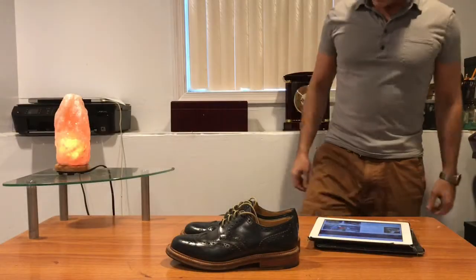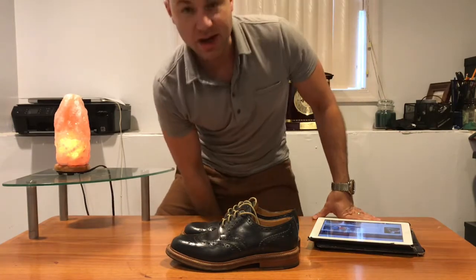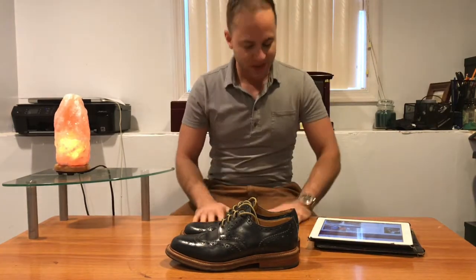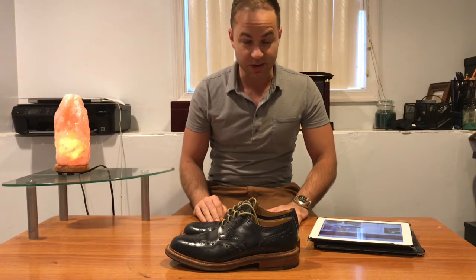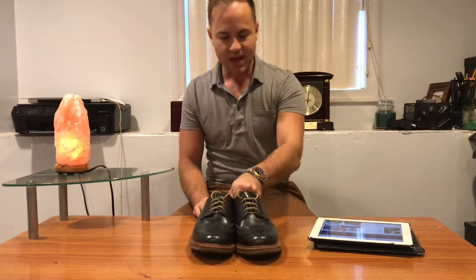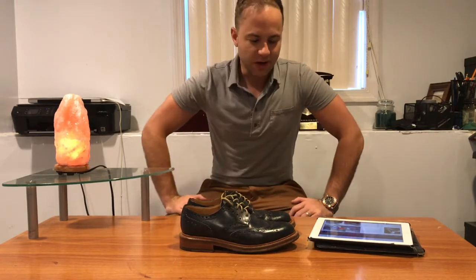Hello everyone. Today I'm going to do a review. I'm going to talk about a shoe that I got a while back. I actually got these back in 2013 in the wintertime. I was just starting to get into good footwear.